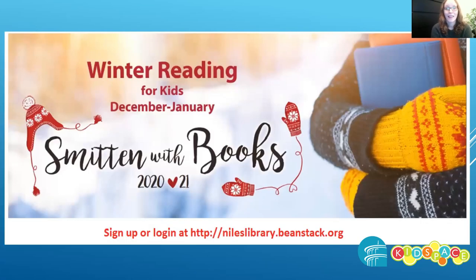And that is it. Winter reading runs December 1st to January 31st. Sign up online at nileslibrary.beanstack.org or from our website. You can also call, email the library, or use our virtual chat on our website. Thanks and happy reading!